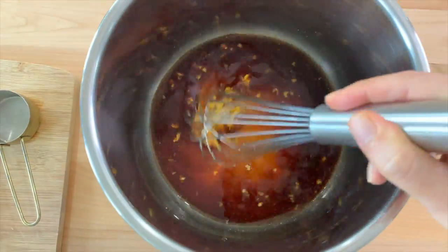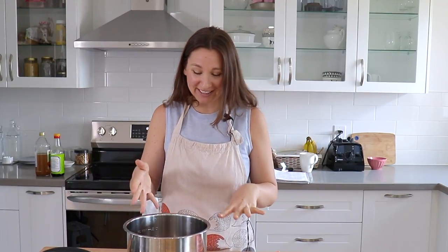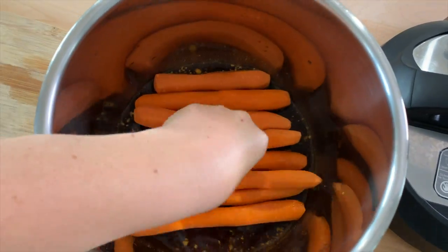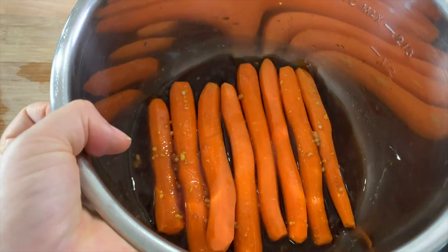So we have our carrots and our marinade, and it is not a lot of marinade. I saw in the original recipe that it says if you have an eight-quart pot you may need to double your marinade because it's not quite enough liquid for the instant pot to work properly. My gut is telling me to add more veggie broth but I'm going to leave it as the original recipe states. I think we can fit about six carrots in here — it's a little tight but I think it'll work. I'm just swishing the marinade around a little to get them coated.